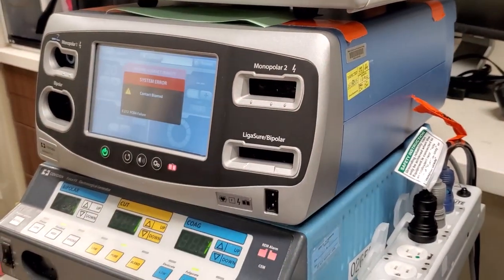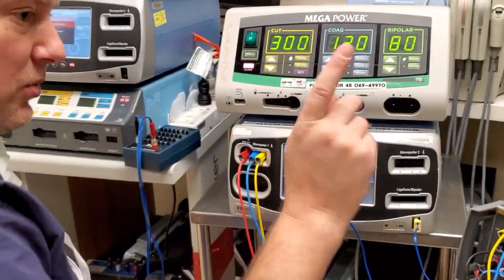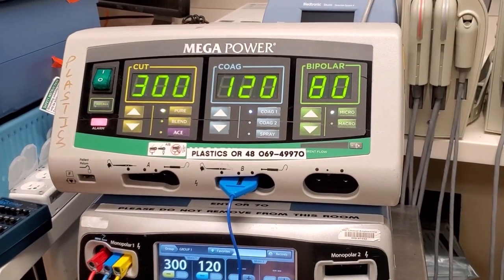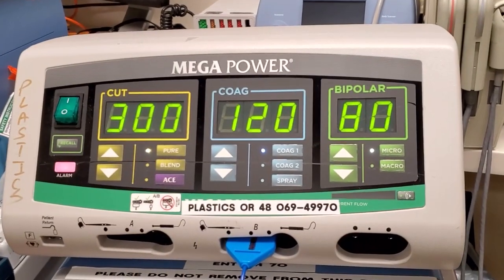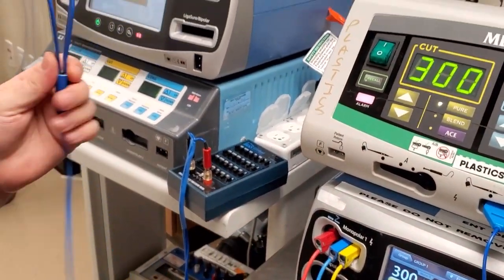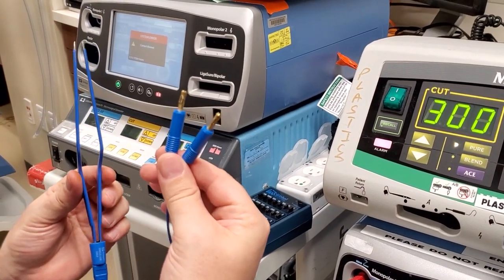Based on that is how you're going to be testing your devices. You have a monopolar which requires the pencil, and it's activated by the pencil usually, or there's a foot control in the back of every single ESU. Now, bipolar is one of the most common uses on any ESU. It often resembles something like this — just a set of pliers and two banana plugs that plug right in the front.